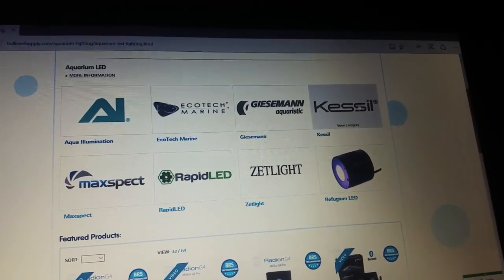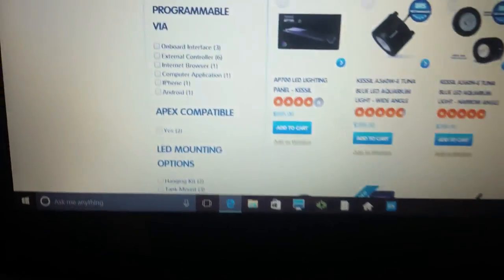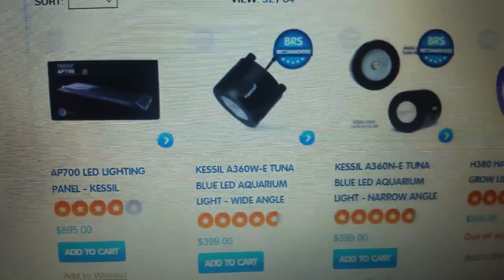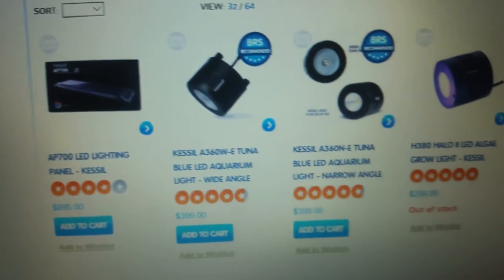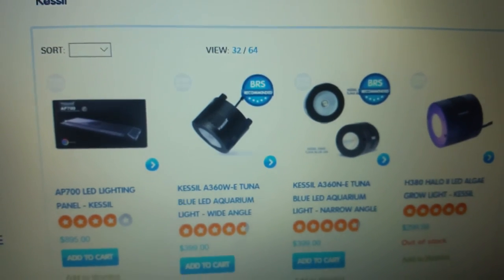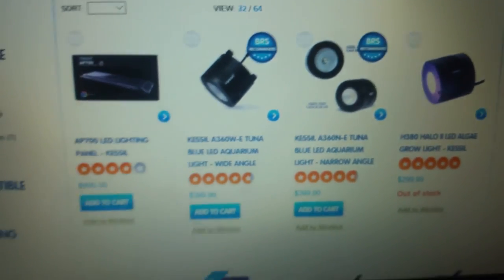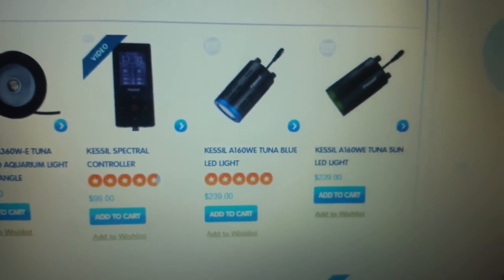There's also the Kessil A360s — the wide angle or the narrow — but two of those would be too much because once again I've got that metal brace in my tank so I can't just put one of these. I thought about maybe doing two A160s, but I'm not sure. Like I said, the AP700 is the one I really do want — it's just the reviews are pretty bad on it, though I think they've got all the bugs worked out.